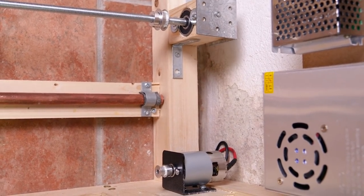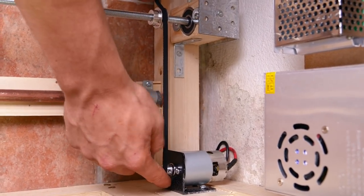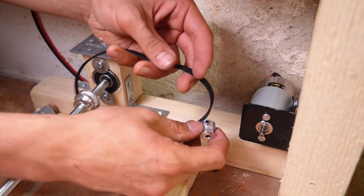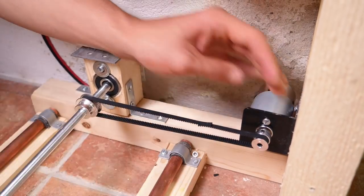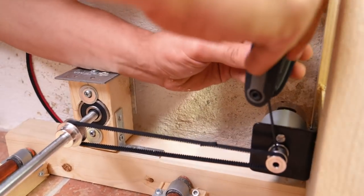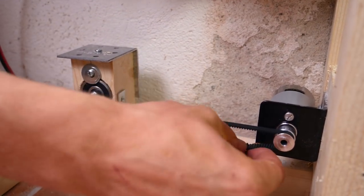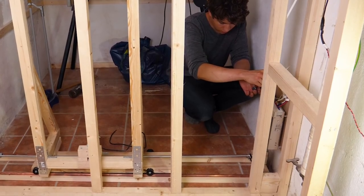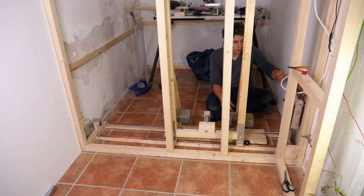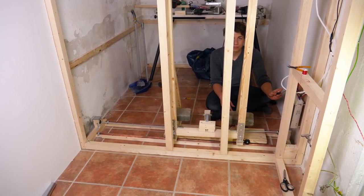Now it's time to hook up the pulley belt, and I was expecting this to be one of the more challenging parts of this build as I had no clue how I could join it together to create a loop. Luckily this doesn't need the precision of a 3D printer, so a little overlap doesn't really matter. After cutting it to the right length, I decided to try to sew them together and then attach it to the motor. On the first test it ran about 10cm before snapping, but after creating a new one reinforced with some super glue and a few more stitches, it actually worked.